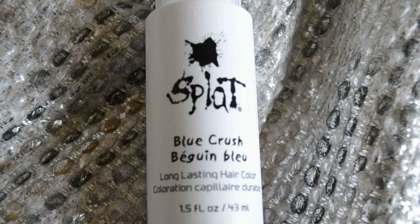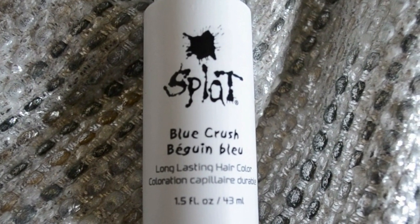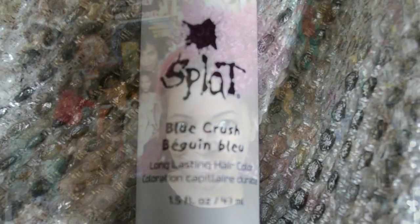What's up everybody? It's your girl Naturally Tosh and in today's video I'm going to do a deep conditioning color undercolor using the Splat Blue Crush. I obtained this color in the Ocean Ombre box by Splat and I hadn't used it so I decided to use it today.